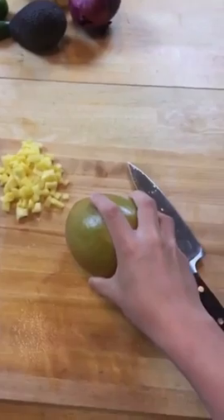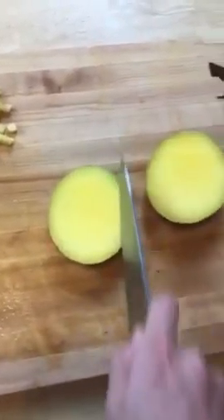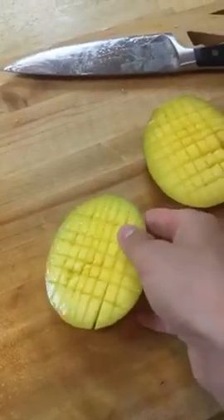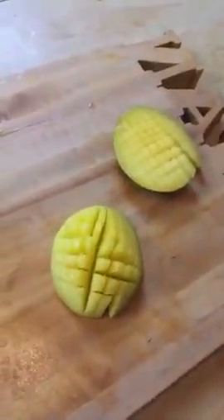Next, the mango. I want to teach you a cool quick trick about how to cut a mango. What we're going to do is first cut like this, then cut like this — and remember, we're not going all the way through. Then what you do is you just kind of pop this out, and we're going to use the knife to cut them off easily. There you go, it's that easy. There's nothing left on here and we have it all cut up already.